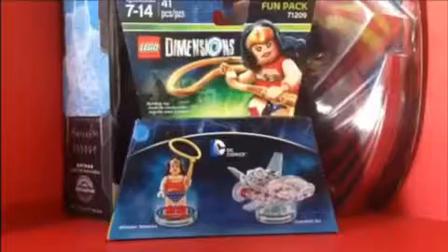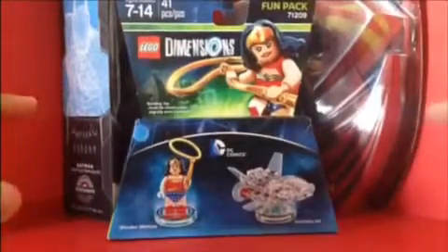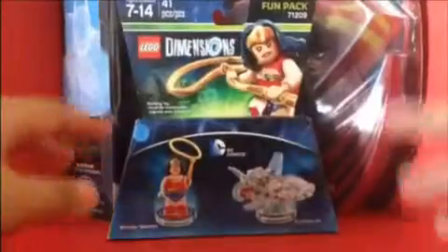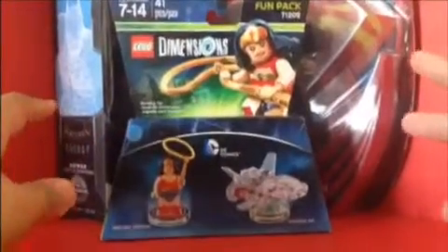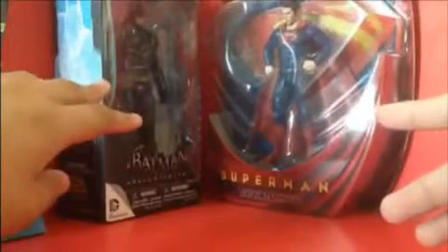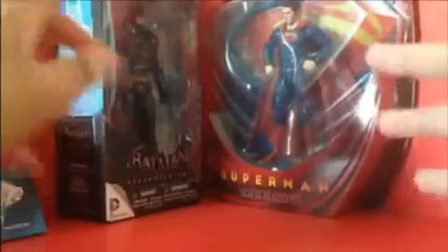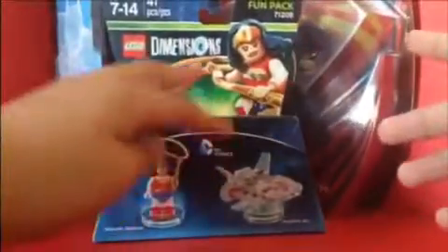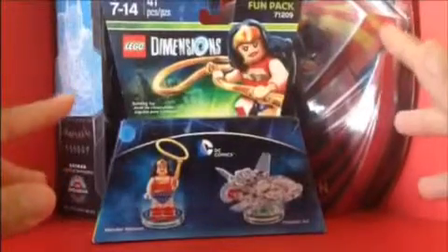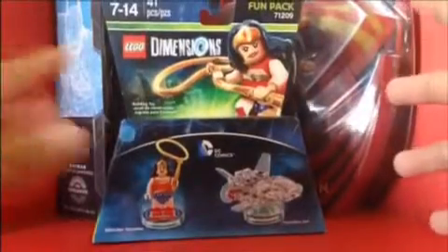Hello DC fans! Today I'm continuing with DC week, also in honor of the new movie Batman v Superman: Dawn of Justice. So the figures I got — these are not from Batman v Superman, they're like regular ones. You got Wonder Woman Lego Dimensions, Batman Arkham Knight Batman, and Man of Steel Movie Masters Superman. These are the figures I'm going to review for Batman v Superman, and there's also going to be a stop motion called 'How Batman and Superman Hate Each Other.'